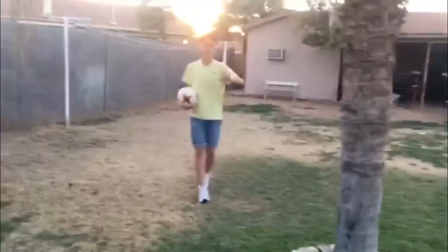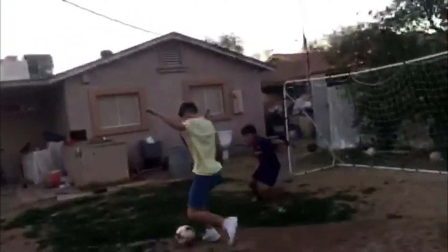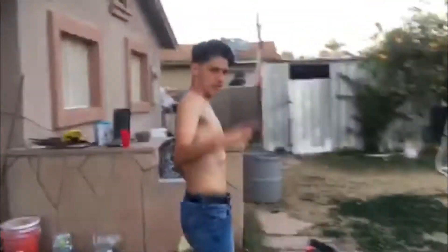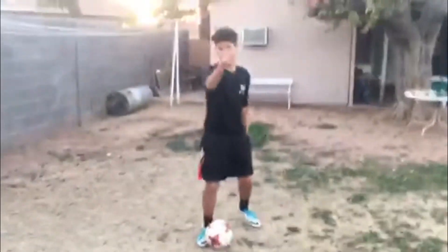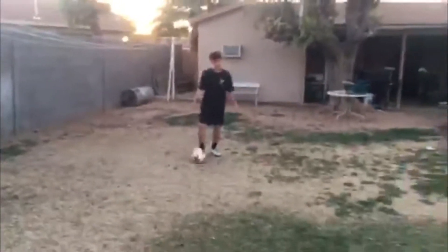You have to have good combinations in between the trees, in between the chair — everything has to be alright. We're gonna do some one-two combinations and you have to finish. Let's get it, Billy! One more man, hit it, hit it. Yeah! Let's go sunny side. You gotta have these good combinations, you really gotta move with the ball. Make sure you got that. I think we got it.